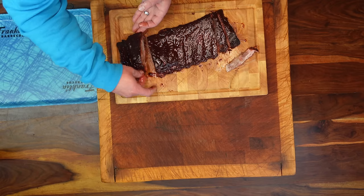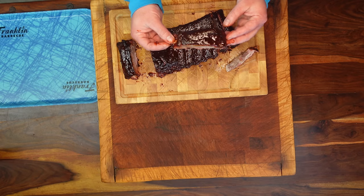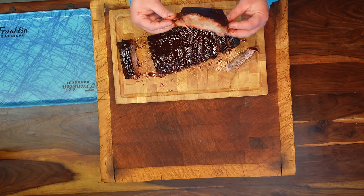If you want super juicy ribs, super tender, in less than three hours, you've come to the right place.